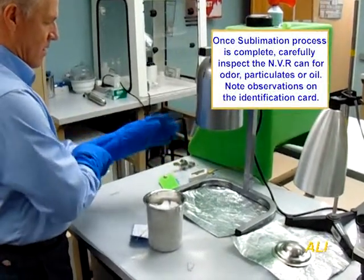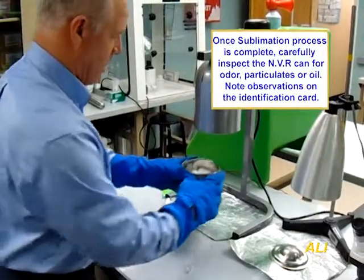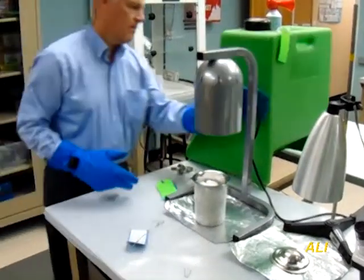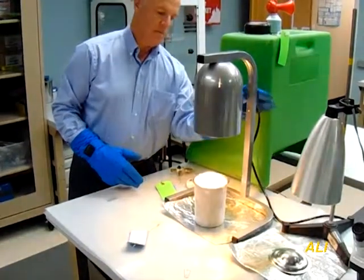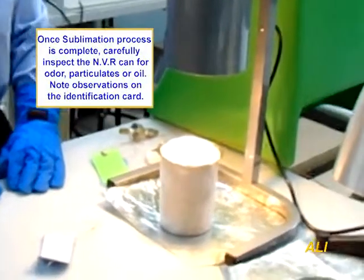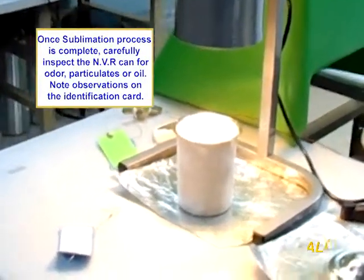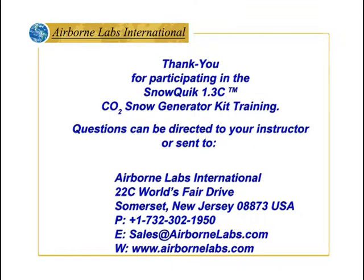After complete snow sublimation, carefully inspect the NVR can's shiny interior for odor, evidence of trapped particulates, oil, or grease residue. Note these observations on the identification tag. Thank you for participating in the SNOWQUIC 1.3C carbon dioxide snow generator kit training. Questions can be directed to your instructor or sent to Airborne Labs International.